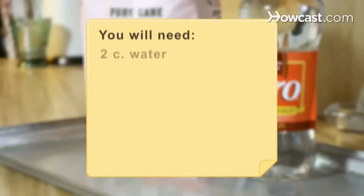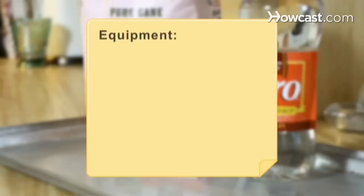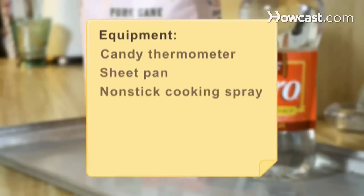You will need 2 cups water, 1 cup corn syrup, 3½ cups white sugar, and ¼ tsp. cream of tartar. Equipment: a candy thermometer, a sheet pan, non-stick cooking spray, and a silicone mold. Optional: food coloring and a pen.